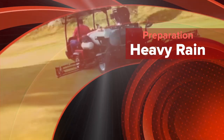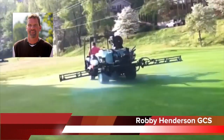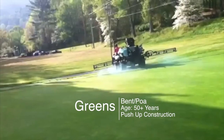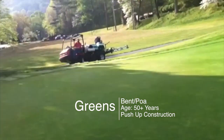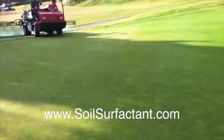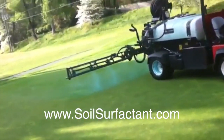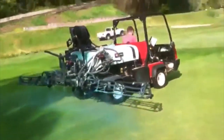Making our Pantera application today. This is a soil penetrant. We're expecting to get about an inch of rain, so we try to apply this to the greens prior to the rain to allow for better penetration into the soil profile. This gets put out at a little over two quarts per acre, and we give it three to five minutes of water after we apply it. Sit back and watch it work.